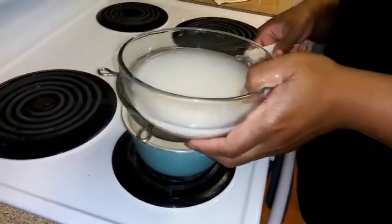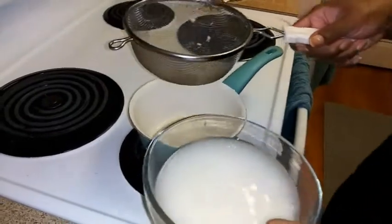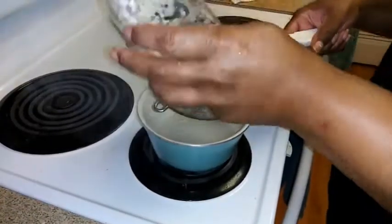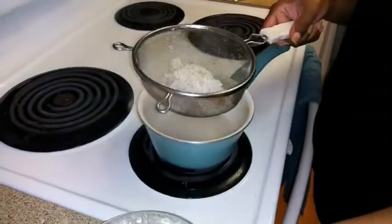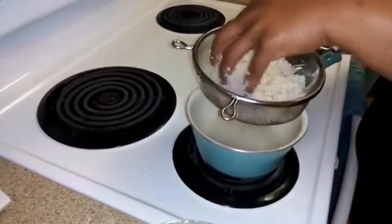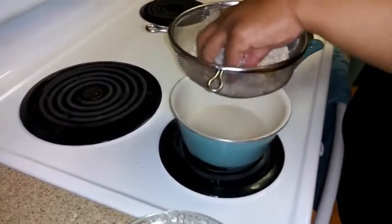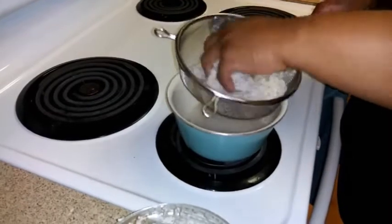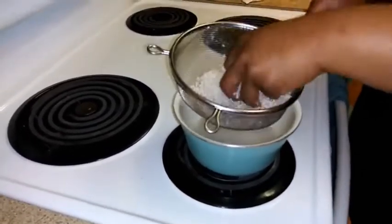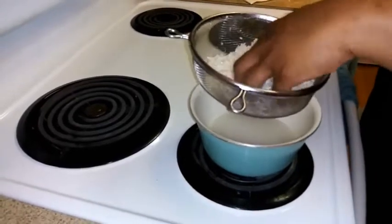Now I'm going to take the rice water and strain it over into a pot, draining as much water through the strainer as possible to remove any leftover rice. I want to make sure none of the physical rice gets into the pot — I just want the rice water.